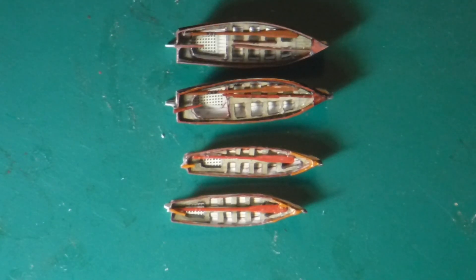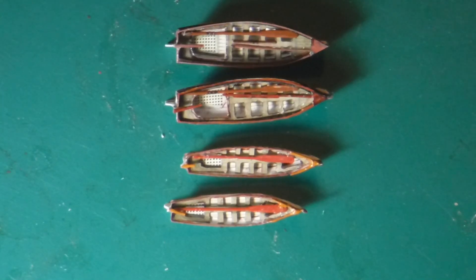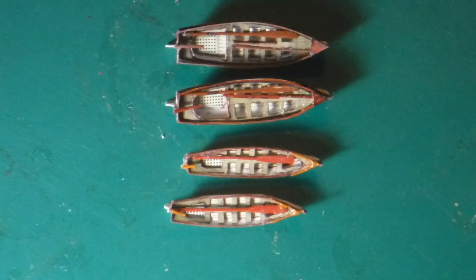The two boats you see on the bottom are the ones I just constructed. I was wrong about the total complement of how many boats are on this replica — I said 8. Well, the kit gives me 8 boats, but there are two boats that are missing in this kit.